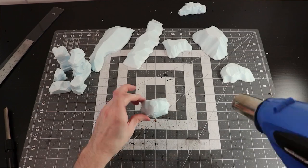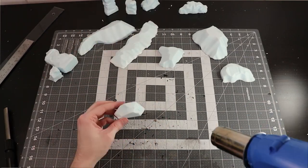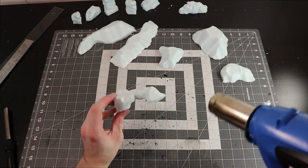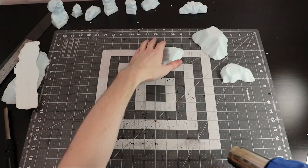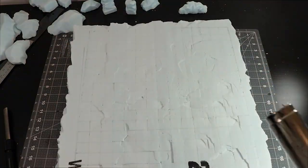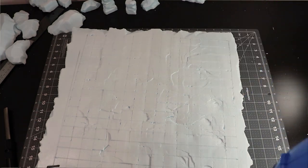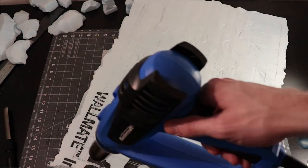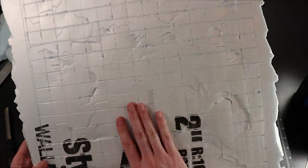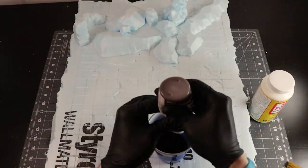Once I'm happy with that I'm going to bust the heat gun back out and hit all of my pieces, carefully trying to not melt my fingertips off — but sometimes you have to sacrifice for your art. You'll know when you've done enough because the foam will start to get a hard shell on it and it'll go from looking very matte to having more of a slight glossy shell. Now we're done prepping, so it's time to paint.